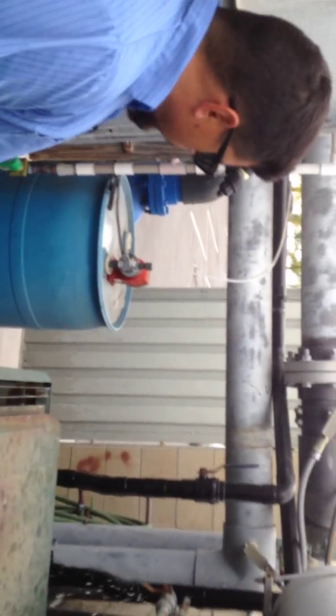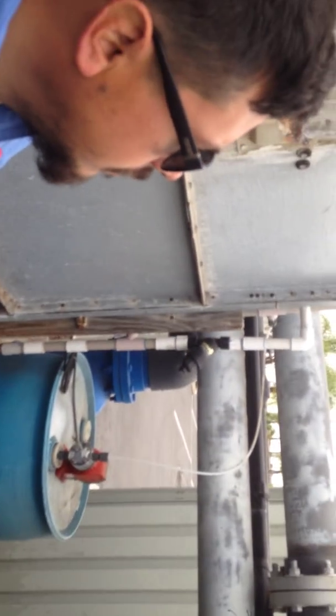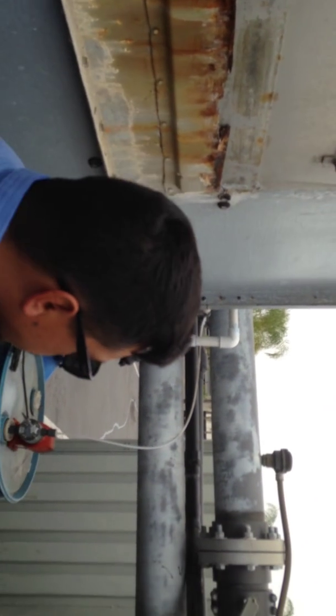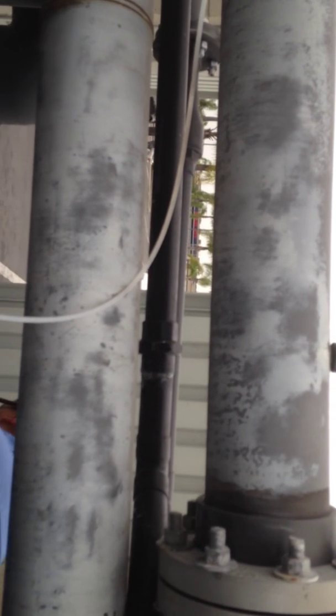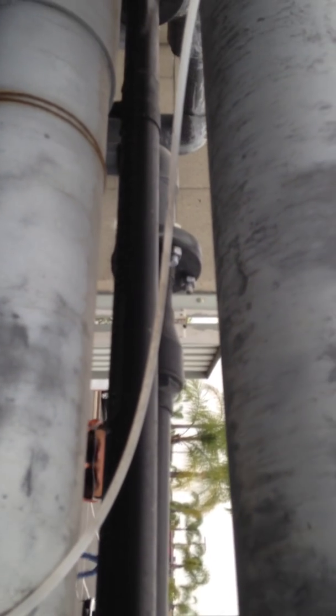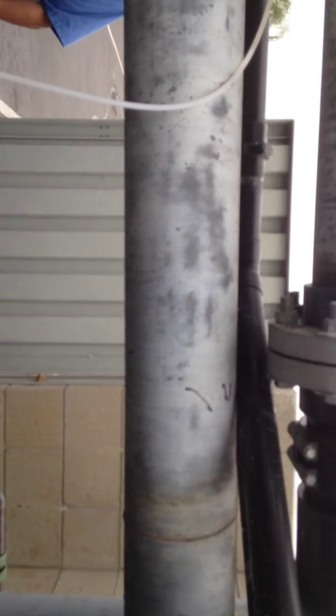If you look at this from a distance it doesn't look like PVC — it looks like metal — but it's actually Schedule 80 PVC. It's pretty thick stuff, but not as strong as metal. It can expand and contract a little bit; it's slightly flexible.